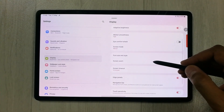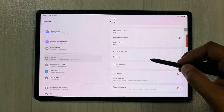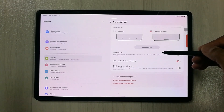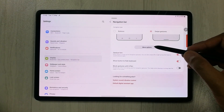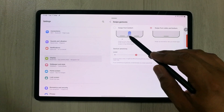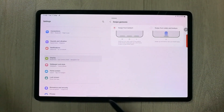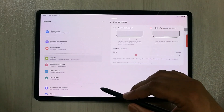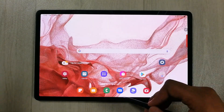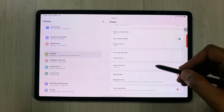For more navigation bar settings, go into the Navigation Bar option. You can see options like Show Button to Hide Keyboard and Block Gesture with S Pen. You can also choose gesture layout — swipe from bottom in a three-bar or single-bar form — and adjust gesture sensitivity up to High.